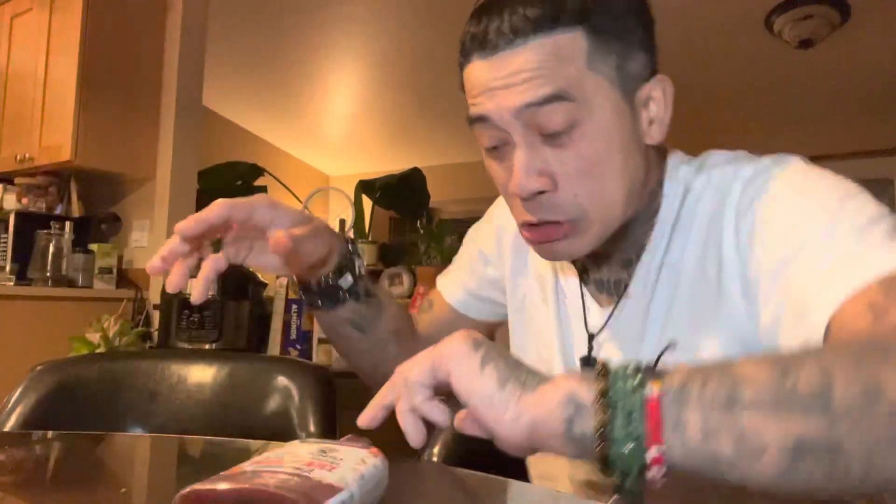Oh man, that was delicious — super duper delicious. I want another one. There's one last one — that was so good. That is some good barbecue right there, oh my goodness. Ladies and gentlemen, we have a winner — barbecue pulled chicken using jackfruit as the replacement. We have a winner!